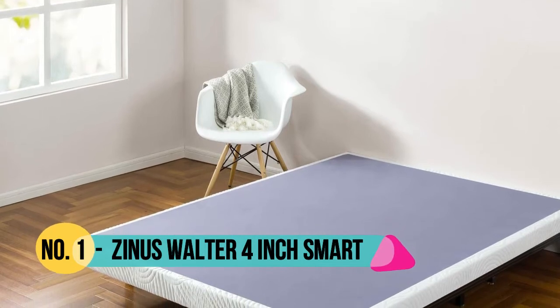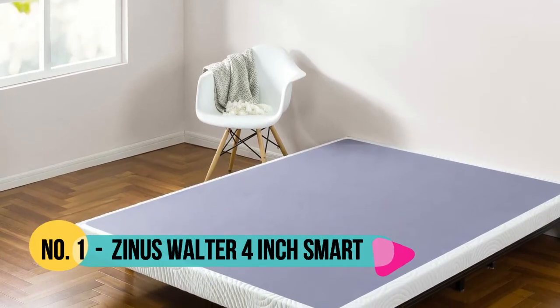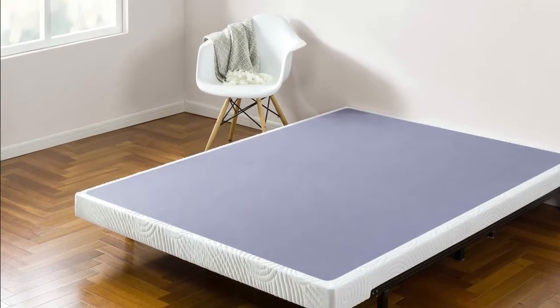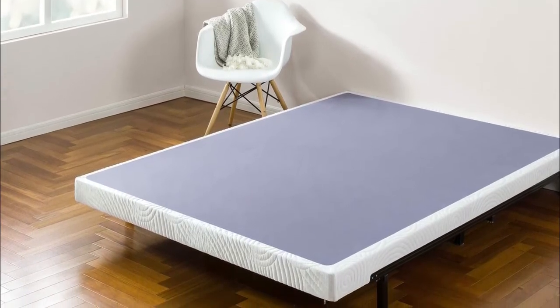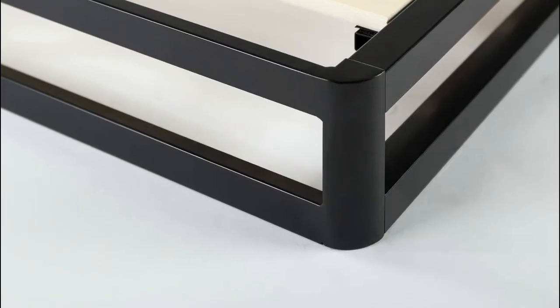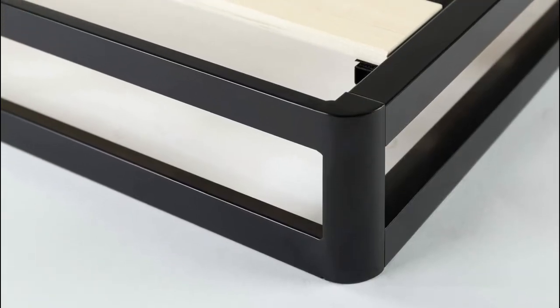Number 1: Zinus Walter. The Walter is built with all of the trusted support we put into our ever so popular platform beds, and this box spring has the total package — an unwavering steel structure, reliable, closely spaced wood slats, and a cleverly developed package.